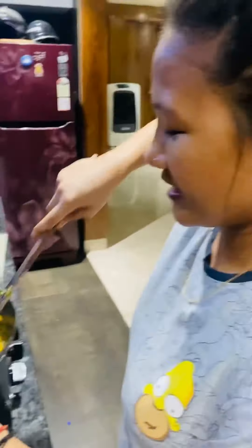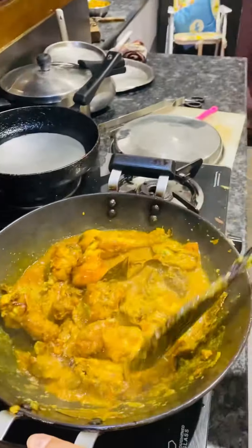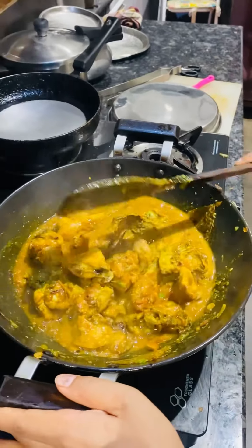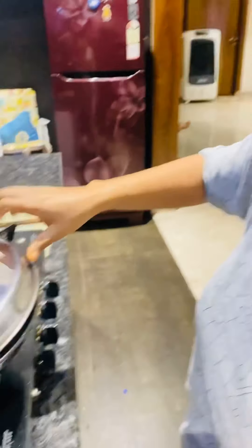It is simple, but there is a lot of masala in it. Let's see. This is the masala. You will know how many masalas there are. We will put it in for 5 minutes.